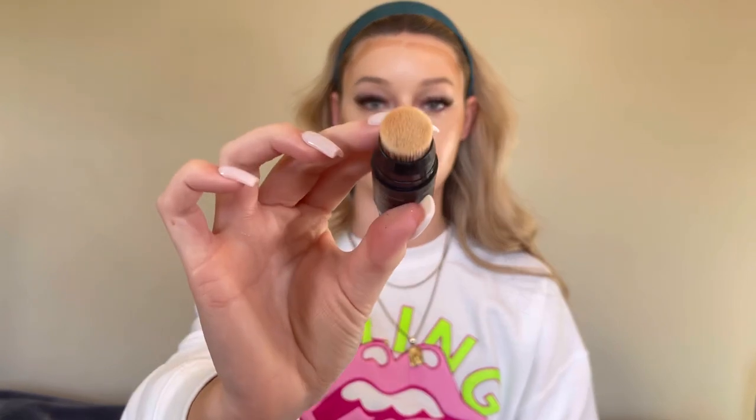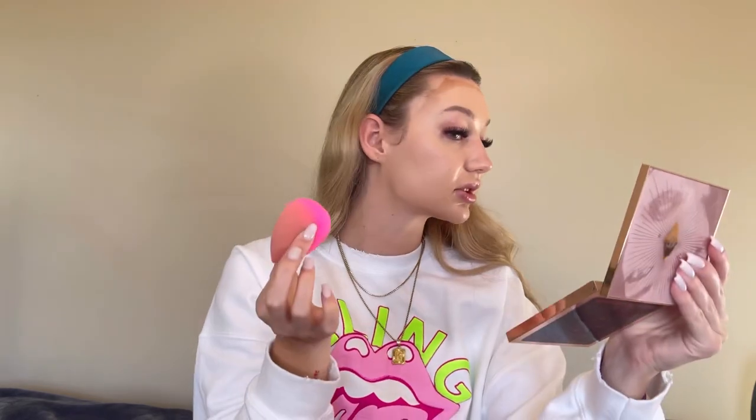I usually put it on my cheeks then around my hairline. This comes with a little blending brush at the end — at Ulta we blended it with that little brush and it blended so cute, but yesterday I blended it with my beauty blender and I think I'm going to stick to that because the finish was so pretty. I just take my beauty blender and blend it in. Always remember to do your makeup with a light hand and then you can go in later with more product.